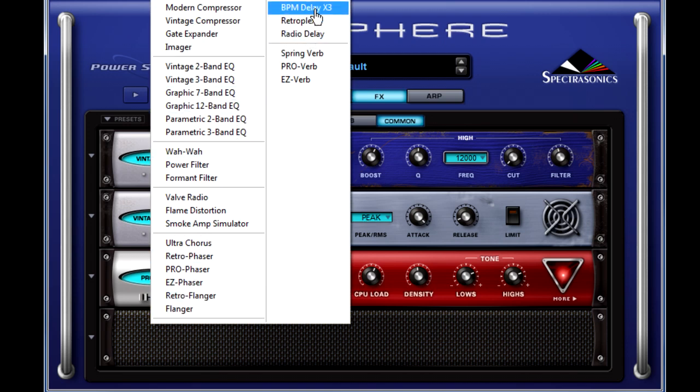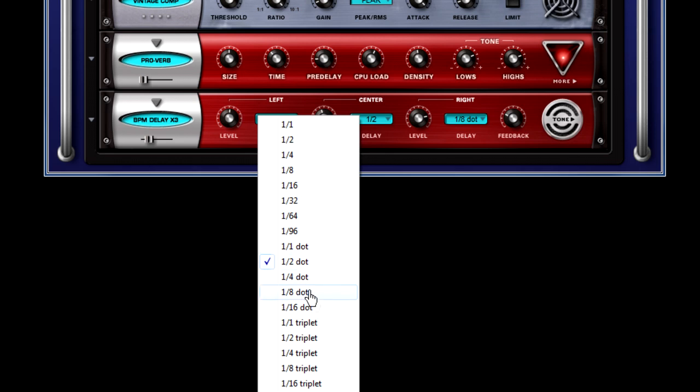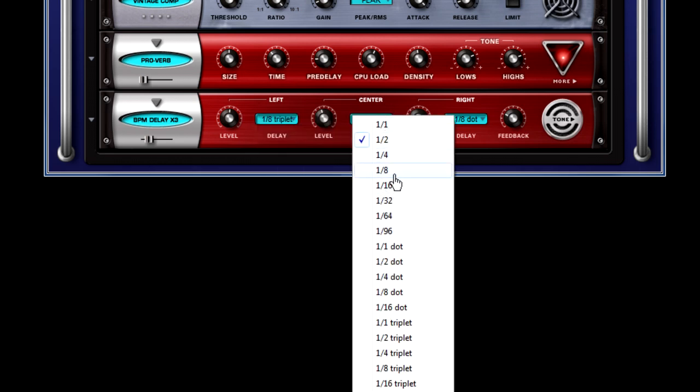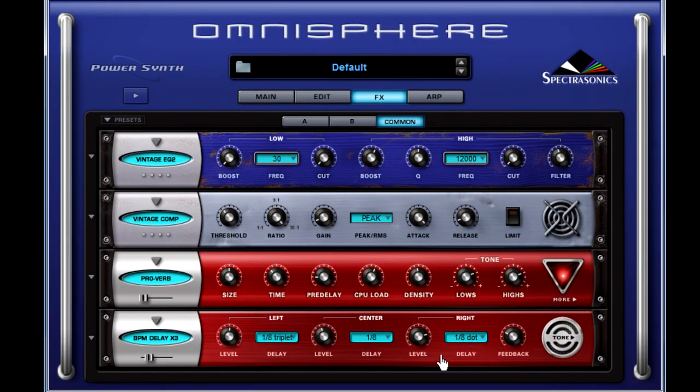Let's go ahead and add finally a BPM Delay X3. We've got three sections: one for the left which will make an eighth triplet, in the center we're going to change to an eighth note, and we're going to leave the dotted eighth note on the right. Because it is really hot, we're going to bring down the level so you don't have it ringing into your right ear forever. Now everything should be nice and balanced.